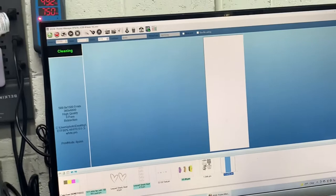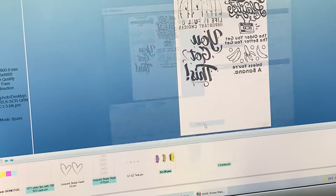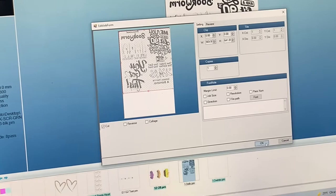I can right-click and get rid of all this excess area. Edit job, cut. You want to drag it — make sure you're covering all the edges. Click OK. This is the preview; make sure that the print is still here. Let's go ahead and check on the printer.